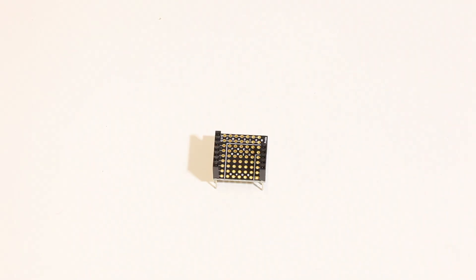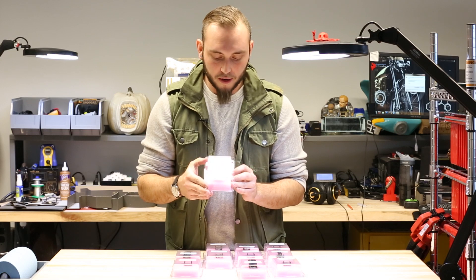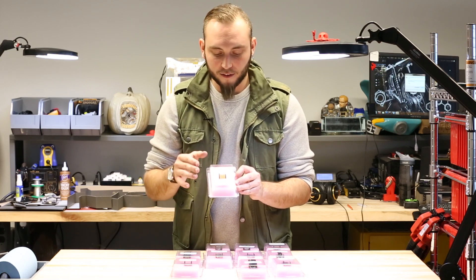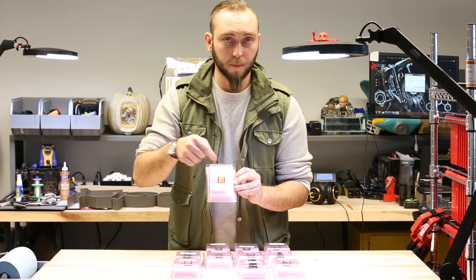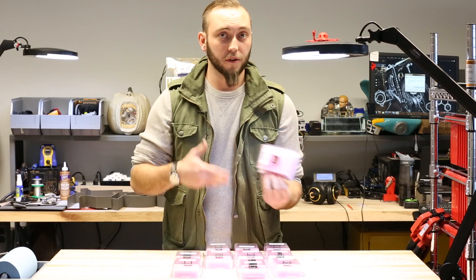This is the RF Duino proto shield. This is just a piece of prototyping board that breaks out all of the pins from these headers, so that it's easy to solder new components onto your prototype, or to run jumper cables from this out to other devices so that you can control them using your RF Duino.